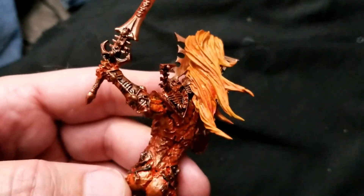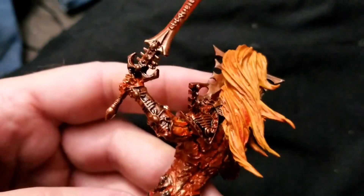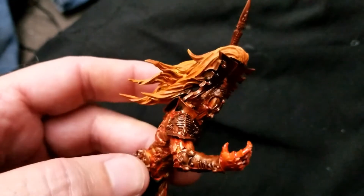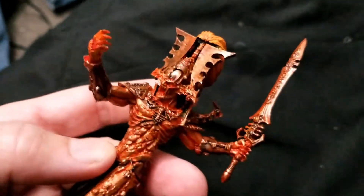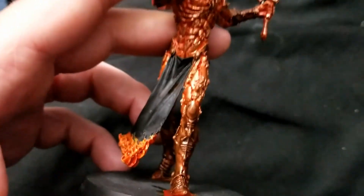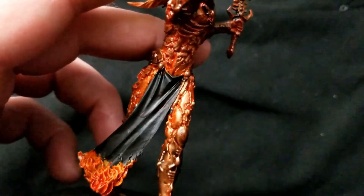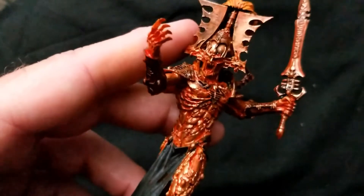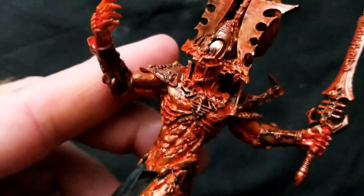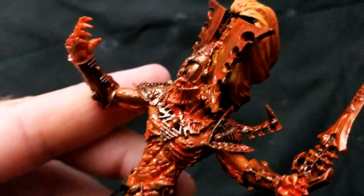I may go back in and dry brush it with a brighter yellow just to make it pop a little more. For these darker areas, I took Citadel's transparent black and used it as a wash to darken things up and bring out the detail. All in all, I am very happy with how this is looking. I haven't decided if I'm going to detail anything in the loincloth yet or not. Went in and picked out some of the iconography on his chest using the same transparent black. I'm really liking the look.